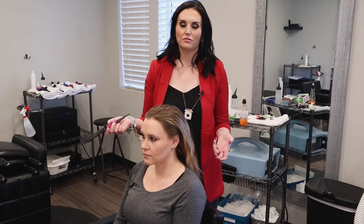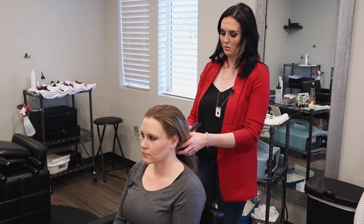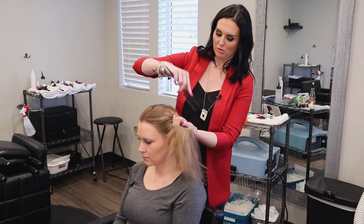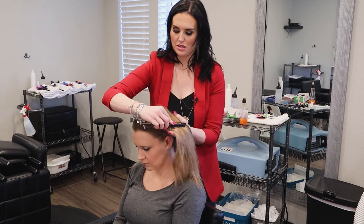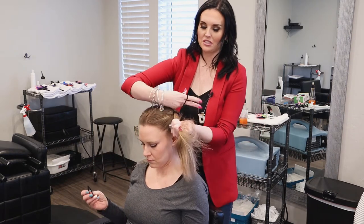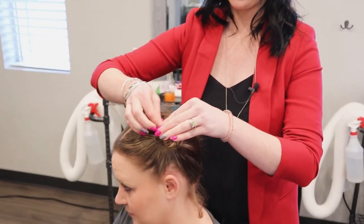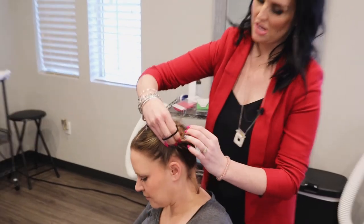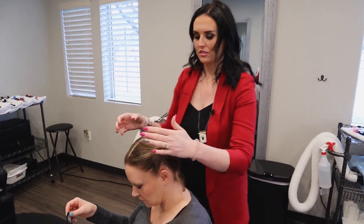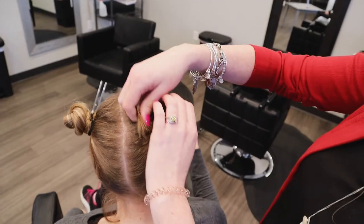Another hairstyle you can do is called fun buns or messy buns — however you want to call it. You part the hair down the middle; this is one of my daughter's favorite hairstyles. Then you put the hair in pigtails on each side. You could keep the hair in pigtails, but I do like to try to avoid loose hair, so you twist the ponytail hair, wrap it around the pony, take the ponytail holder, and you have a bun on the side of the head.